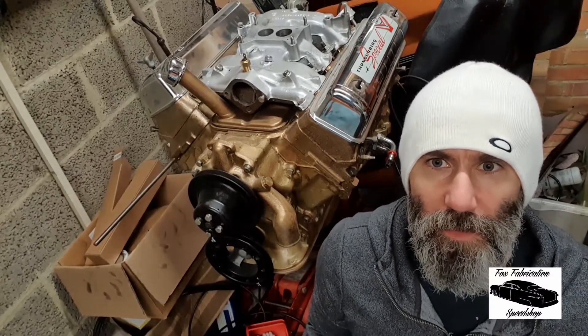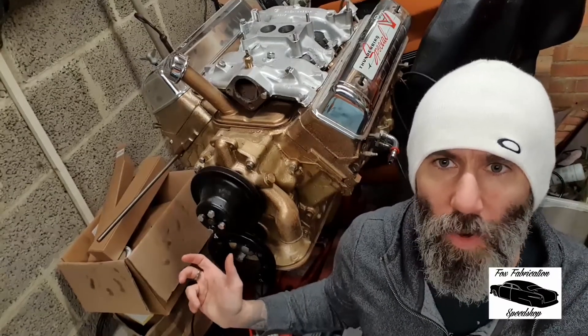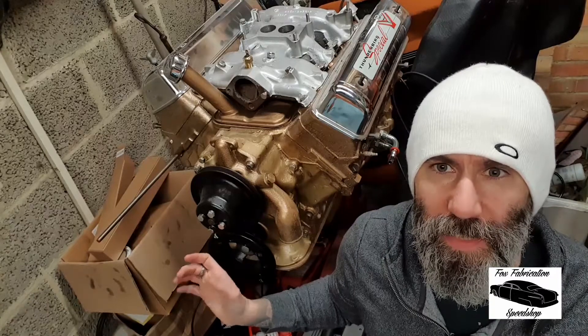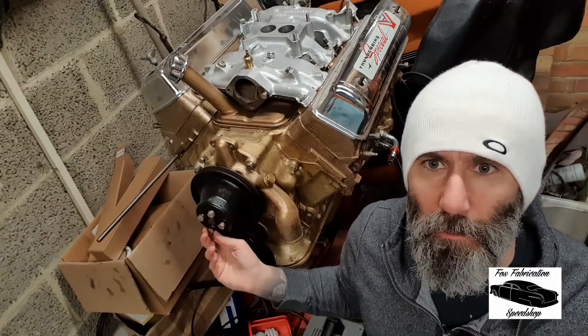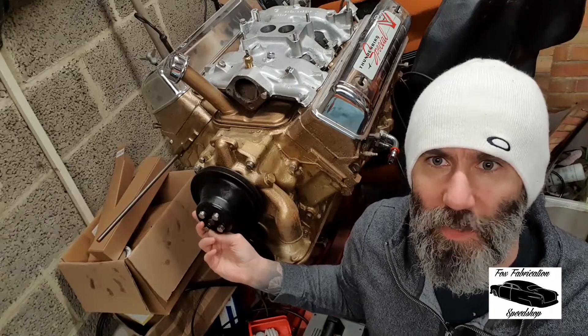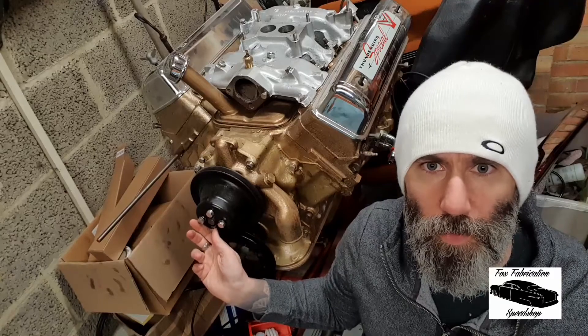Evening guys, welcome back to Fox Speed Shop. Tim here. We haven't looked at anything mid-century Ford for a while, as we've been focusing on the Fiat, so what we're going to look at doing tonight is building an alternator bracket for this 1955 Y-Block Ford.